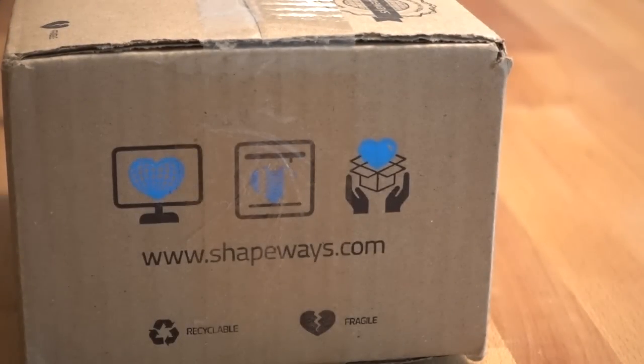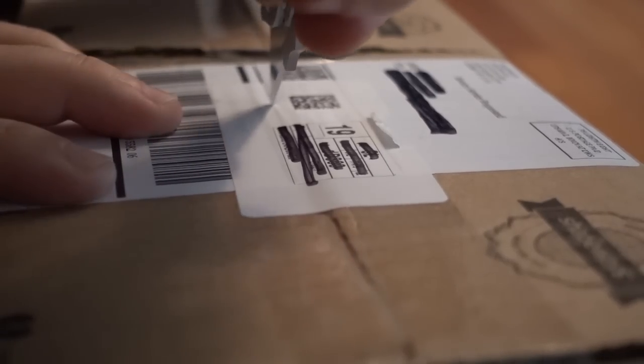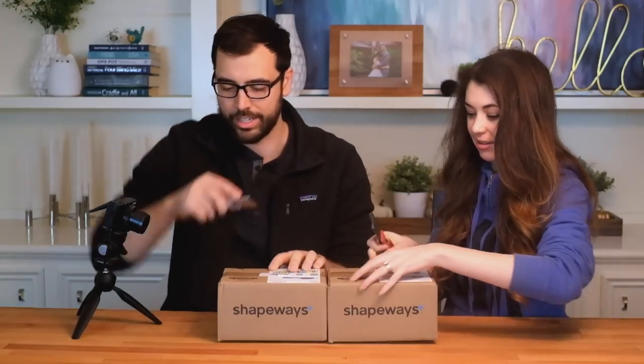Which brings us to... it is time! We got our Shapeways order and I am very excited. Should we both open at the same time? Yeah. One of these I think are necklaces and one is rings.